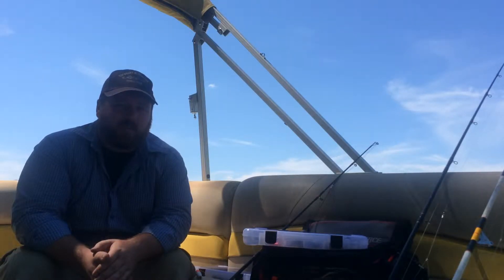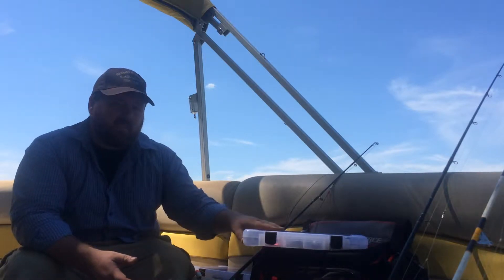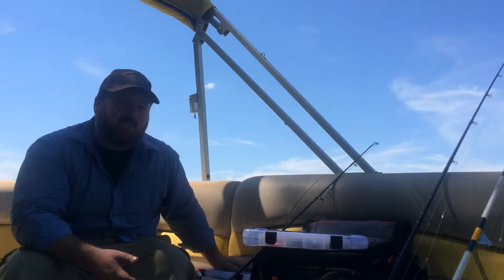Hey everyone, I'm going to do a little tackle talk with you here. I recently had a phone call from a friend asking about what size hook he should be using, thinking his hook might be a little too big for the fish he's fishing for. So I'm going to talk about the weights and sizes I use, and the hooks and sizes I use when I'm out here fishing for these monster fish on the Tennessee River.